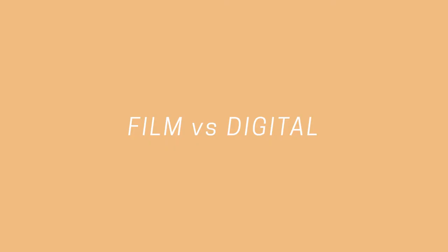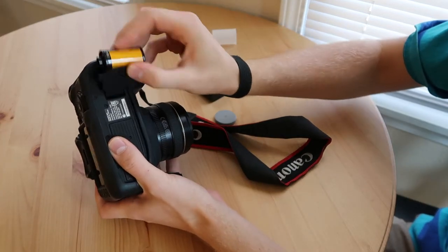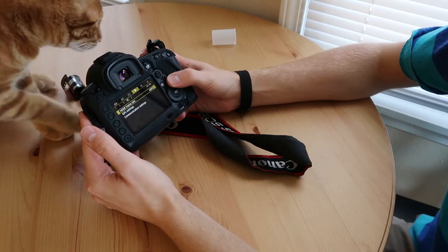Today I'm turning back the hands of time and turning my digital camera into a film camera. Well, kind of. For the past three or four months, I've been primarily shooting digital with the camera I'm filming this video on, my 5D Mark IV.